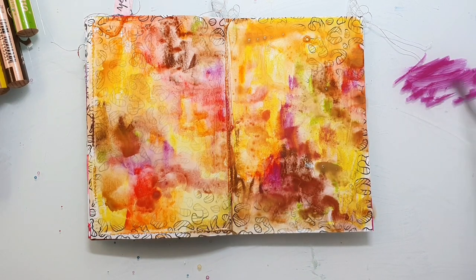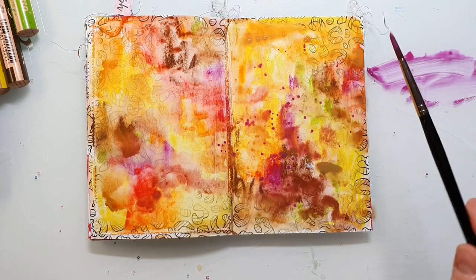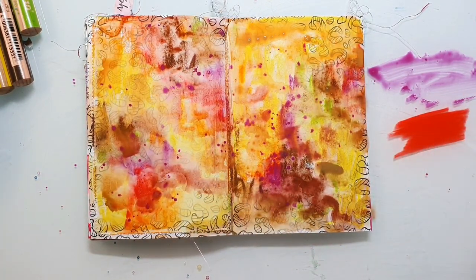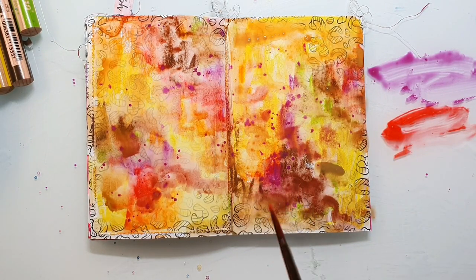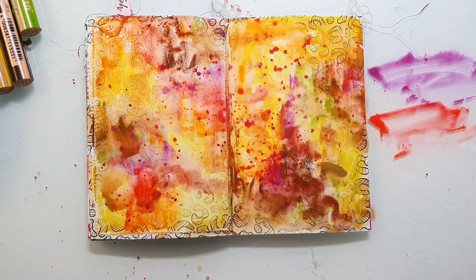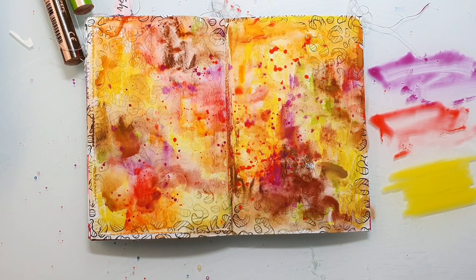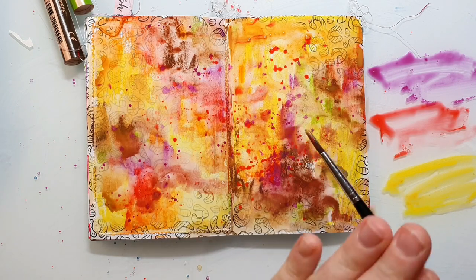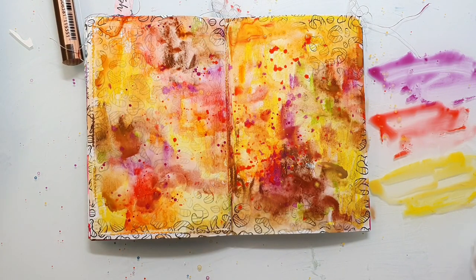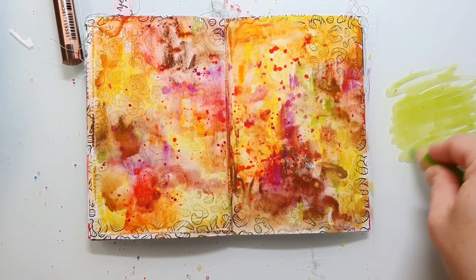I let that dry and then I add some splatters. I just scribble the Woodies onto my glass plate and then I add water and create some splatters on the background. I think splatters are perfect for an autumn page because when you have a closer look at some autumn leaves you will always see that they have some dots in different colors. I'm using all the colors I've already used on the background.